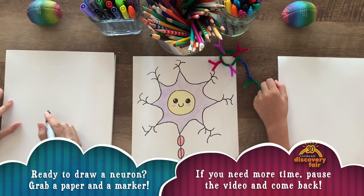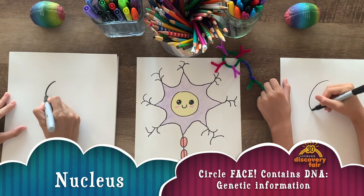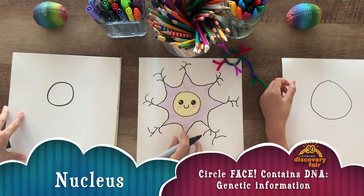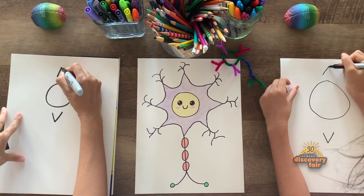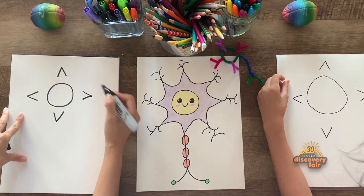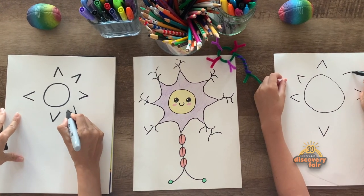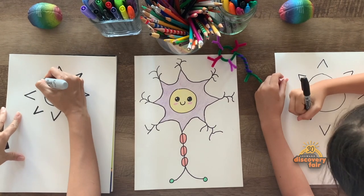All right, we're gonna start with a circle in the middle and we're gonna draw it on top of the sheet just like this. Okay, now we're gonna draw a bump down here, just like that. Another bump up here, another bump on the side, and another bump right here, and then more bumps right here in the middle of the other two, and then fill in all the spaces — and you guessed it — another one here.